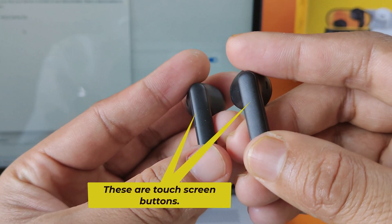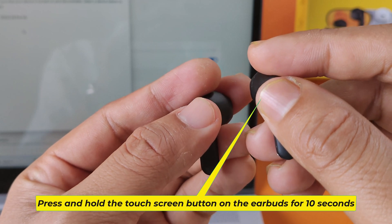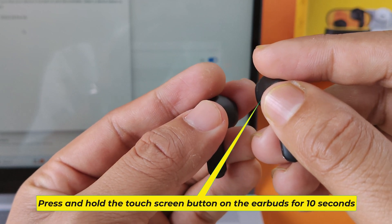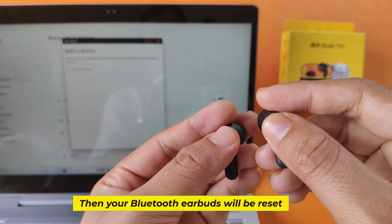These are touch screen buttons. Press and hold the touch screen button on the earbuds for 10 seconds. Then your Bluetooth earbuds will be reset.